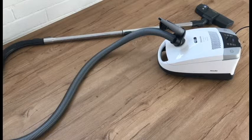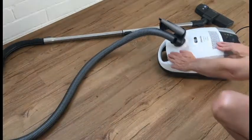This is a Miele Compact C2. It's a decent indoor vacuum cleaner. It's expensive — I think it cost my wife like eight hundred or a thousand dollars. It was not cheap, and the biggest complaint I have about it is the vacuum bags are tiny, so you have to change it out often.